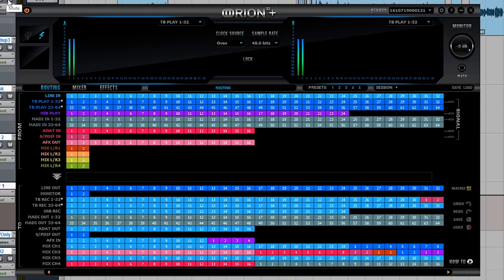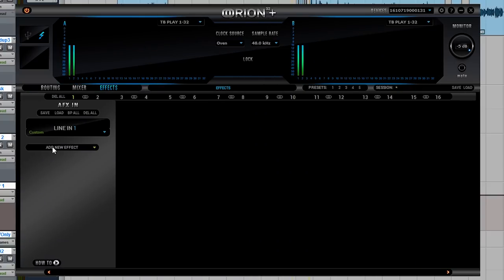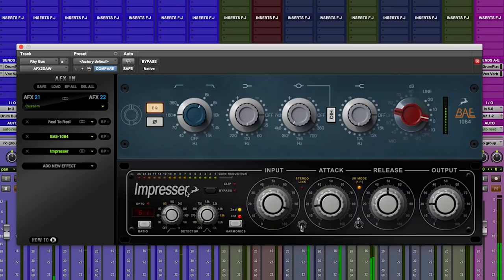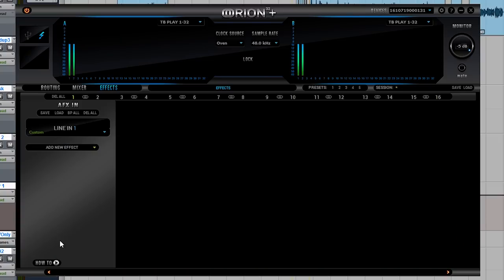One of the things I love about the entire Antelope range of interfaces is their amazing control panel. You can route pretty much anything to anywhere else in triplicate, which for my workflow is incredibly useful. Next to the routing page we have the main mixer and effects — equalizers, gates, compressors, vintage EQs, vintage compressors. These are all part of an expansion pack these days. I'm not sure Antelope is entirely sure where they're going, having told people it's free a couple of years ago and now charging for expansion packs — a little confusing, but I'm sure they'll sort it out.